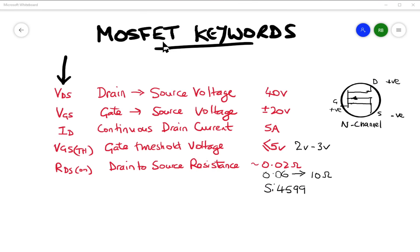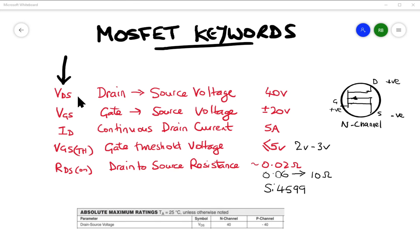Here are some MOSFET keywords that will enable you to talk about MOSFETs like a pro — the abbreviations you'll probably see on the datasheet. First: what voltage can we apply between the drain and the source without it blowing up? That's VDS, the drain-to-source voltage. Most are 40 volts or higher. Occasionally you may find one that's only 20 volts, but within an Arduino environment that's still fine if we're working at 5 volts.